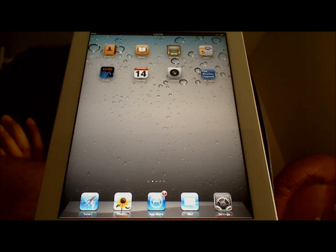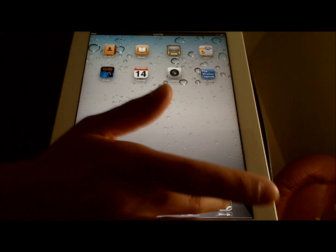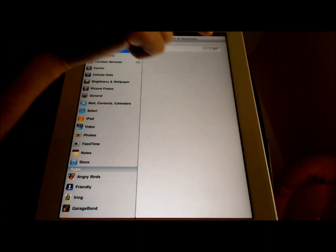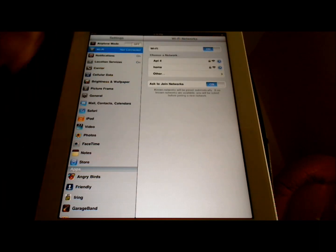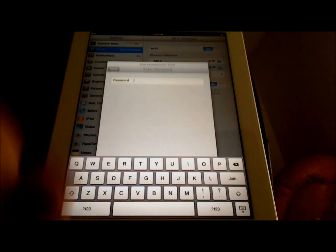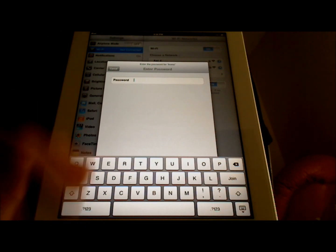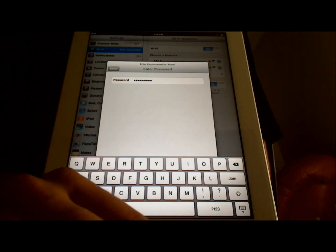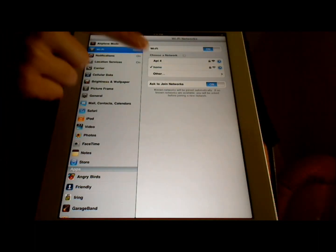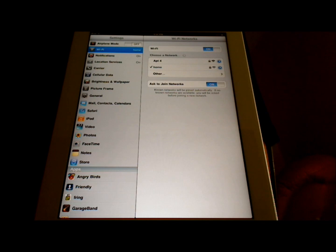The third thing I'd like to show you is how to connect to a local Wi-Fi network. You'll just need to know the name of your network and the password, which is usually found on your router, or if you set up the network yourself, you most likely already know it. Touch the Settings icon on the home screen, then touch Wi-Fi. Hit the switch so that it says On, and now the available networks within range are shown. I'm going to touch Home and connect to that one. Now it's asking for the network password, so I'm going to enter that. When I'm done entering the password, touch Join, and if the password is correct, I will see a check mark here, and my iPad has connected to my Wi-Fi network.